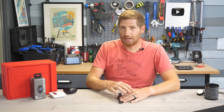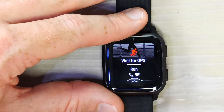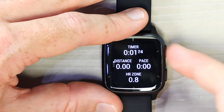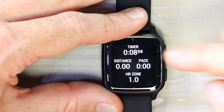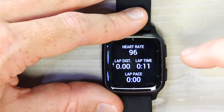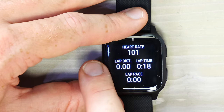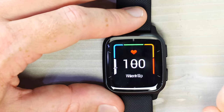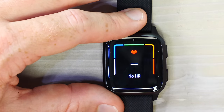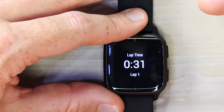Once the workout is started, pressing the upper right button shows the timer, distance, pace, and heart rate zone on customized pages. Swiping shows additional pages — for example, a lap page with instant heart rate, lap distance, lap time, and lap pace. Another swipe shows heart rate with heart rate zones displayed around the outer edge. To create a manual lap, just tap the right button. Once done, press the upper right button to pause — you can then save or resume the workout.